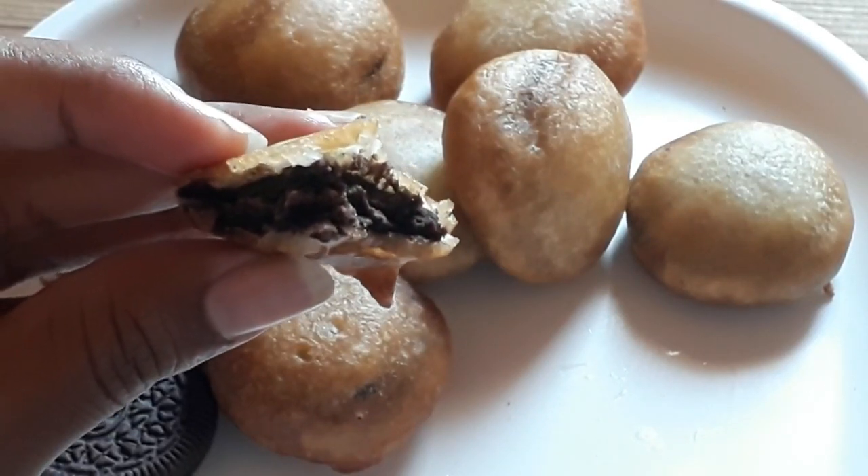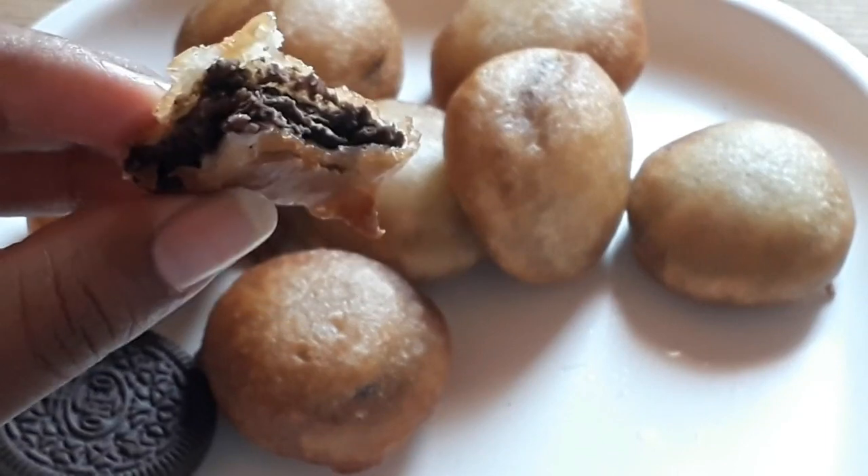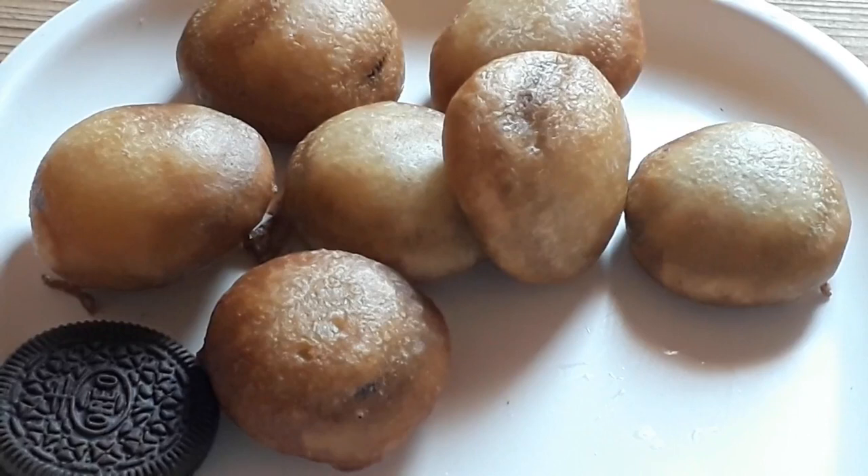Today I am going to share a very simple and tasty recipe — Oreo Pakoda. Oreo Pakoda is very tasty. It is very crispy and very moist. Let's see how Oreo Pakoda is made.